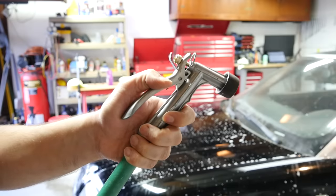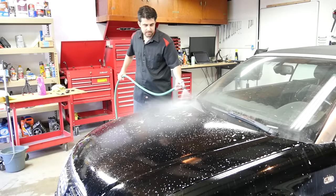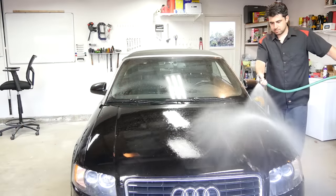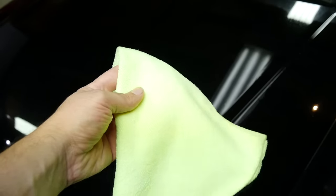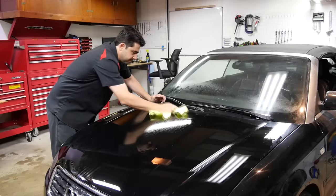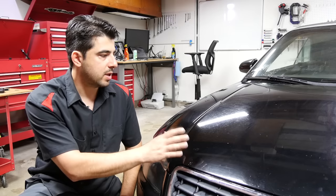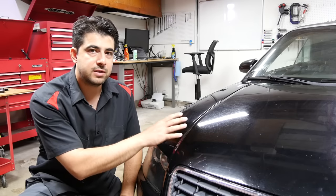Next we'll grab ourselves a water hose and thoroughly wash down our panel. Next you want to dry it off or use a microfiber towel to wipe it down. Now let's take a look at our hood. But if you look closer, right by where this shop light is, as you move around you can see how badly this clear coat is worn out and how dull it actually is. So the next step in rejuvenating and fixing the clear coat on this hood is to use some clay bar to remove more contaminants that have etched themselves into the clear coat.